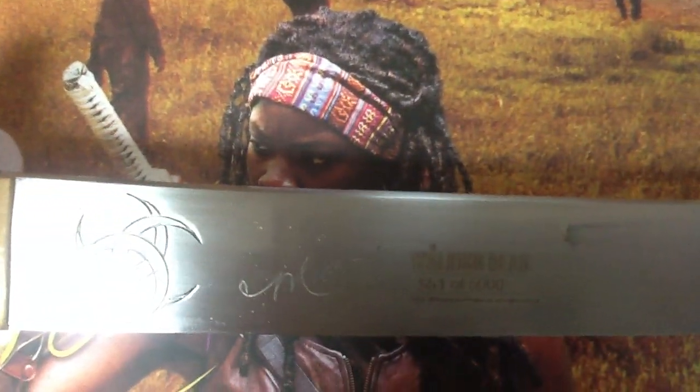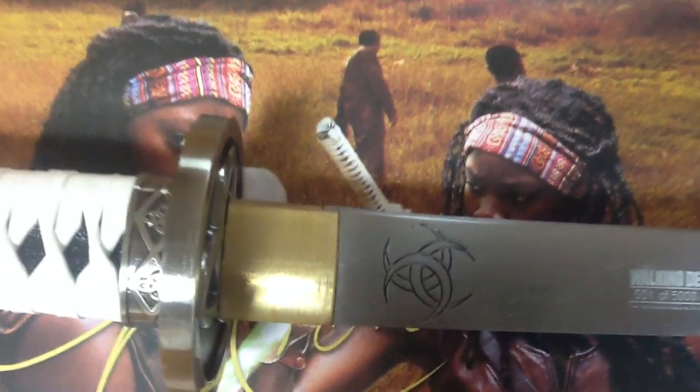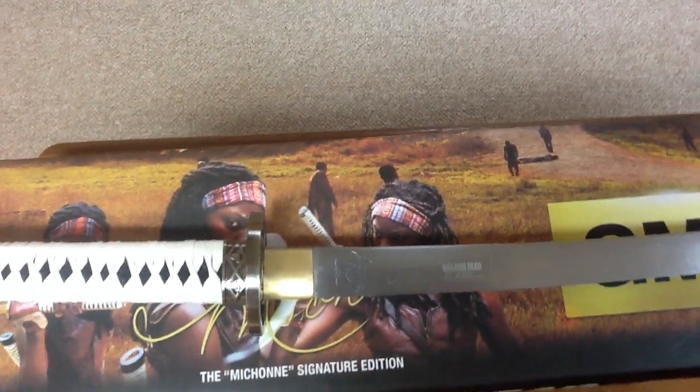There's the signature, and my number is 551 out of 5,000. It is out of 5,000, while the original is out of 2,000.